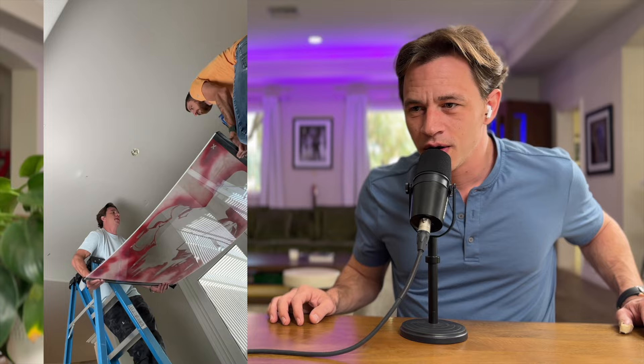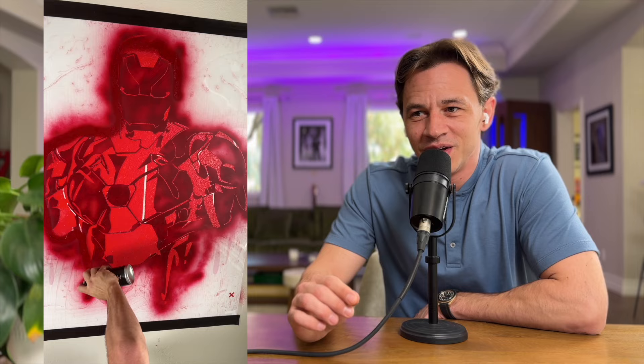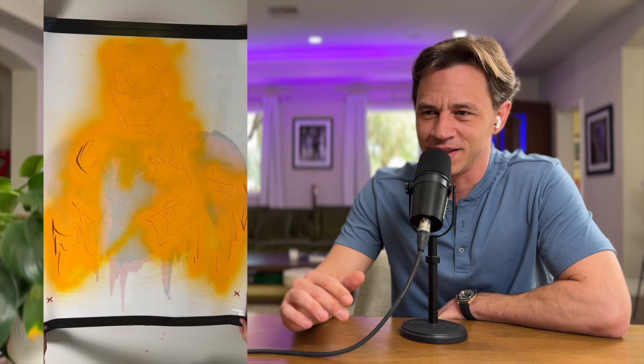Sometimes you end up destroying more than that, but listen to the music and how much it gives that Iron Man vibe right here. I had some friends do custom music so it would sound exactly like the Iron Man soundtrack. That looks epic.